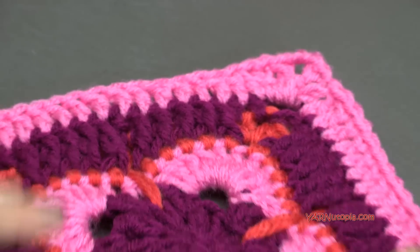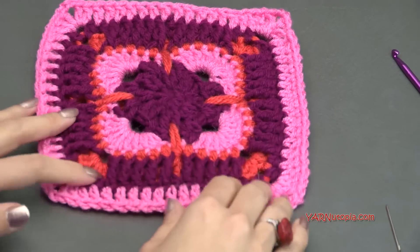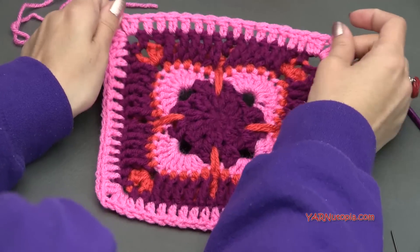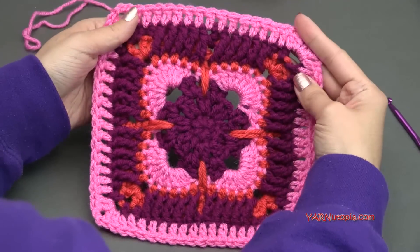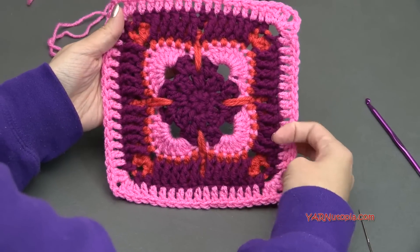There it is — number 332 Granny Square, complete. It looks so fabulous. Thanks so much for watching. I can't wait to see your photos. I hope you're having a great day today. Happy hooking!